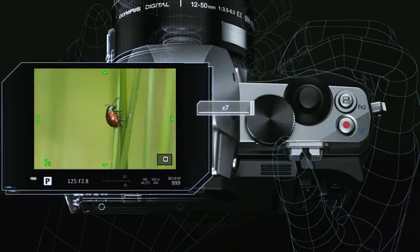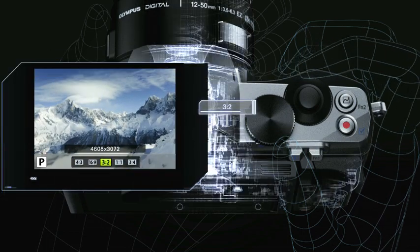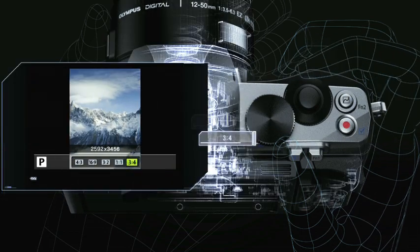Bring the subject into precise focus while magnifying the subject in the display. Five aspect ratio options can be selected by turning the dial.